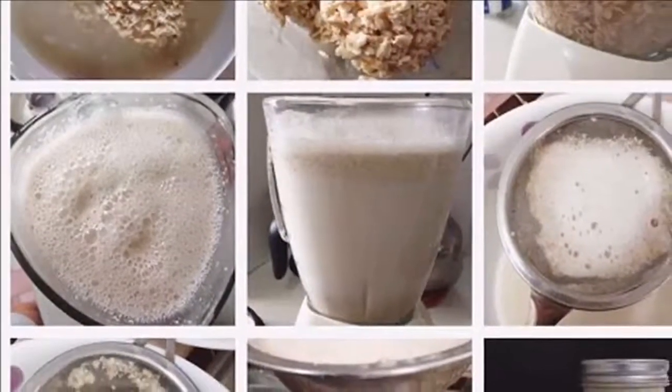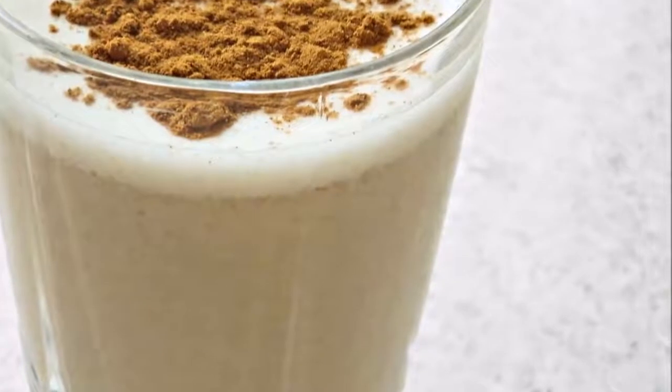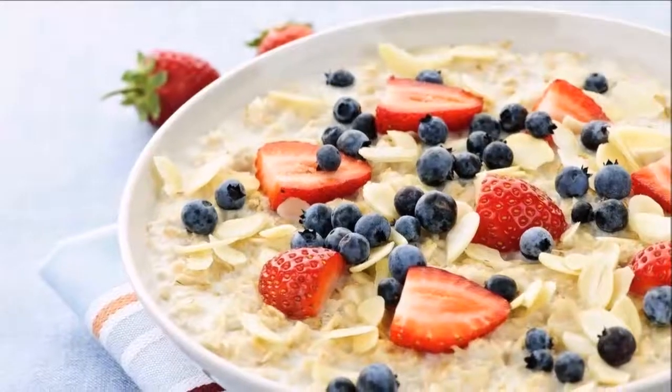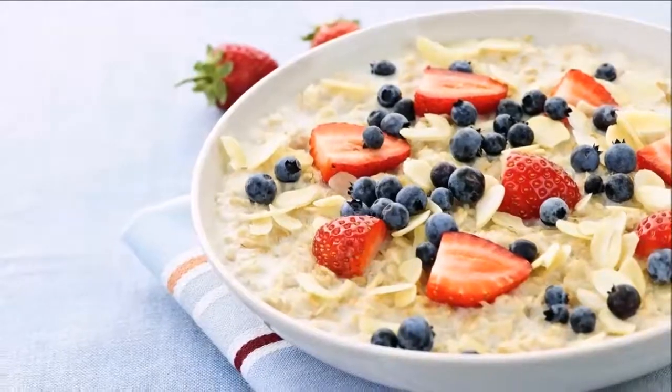Number four: it is a natural diuretic. Water retention is one of the contributors to weight gain, and oatmeal is a great diuretic which supports kidney function and stimulates efficient removal of excess body water as urine.